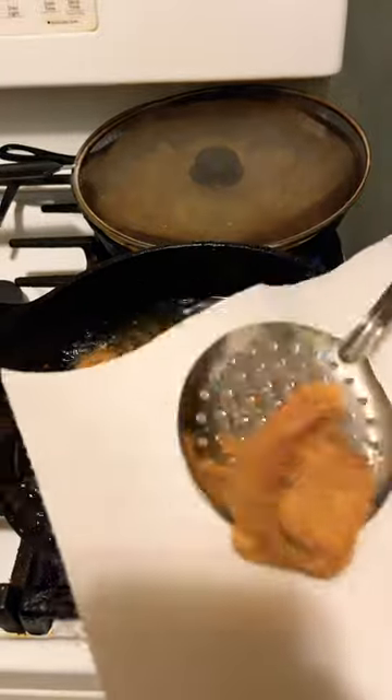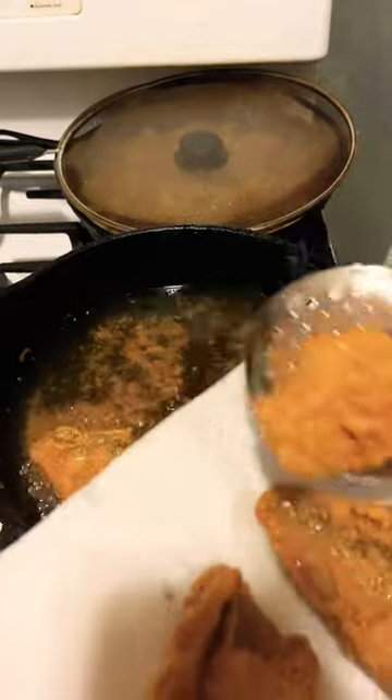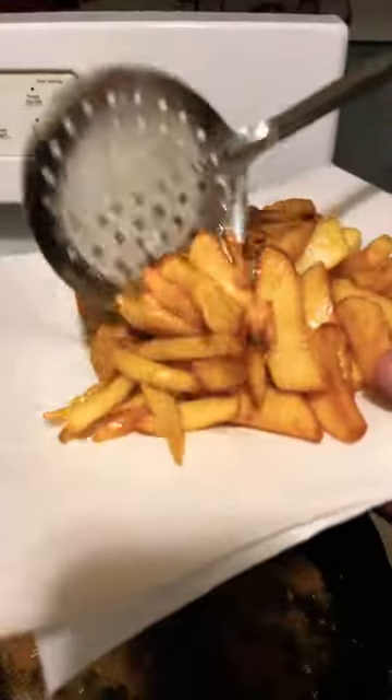After 25 minutes of cooking your fish — this is white bass — take it out. Take your chips out.